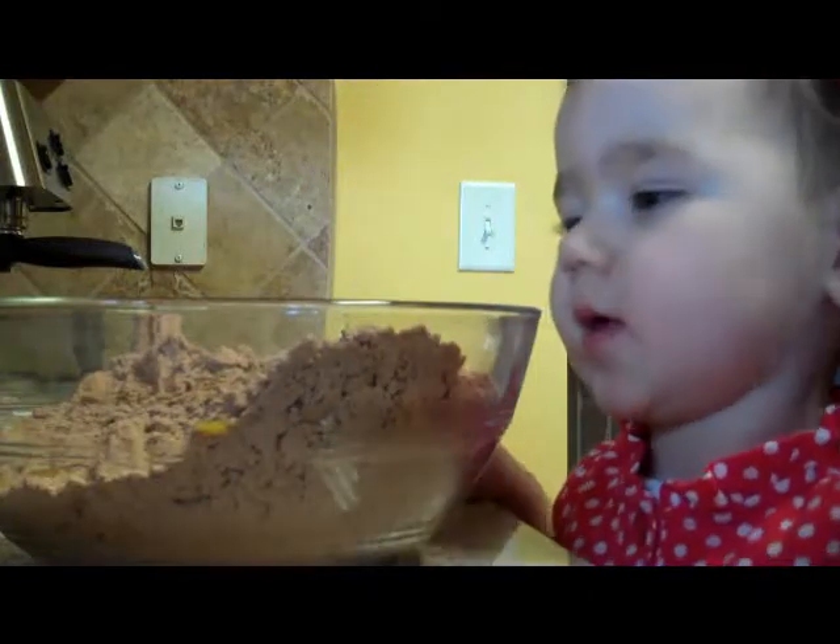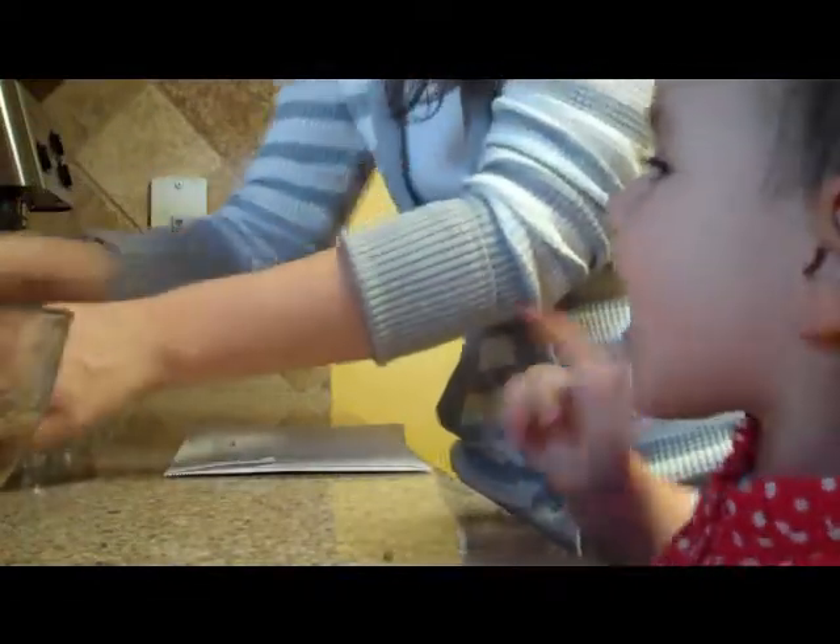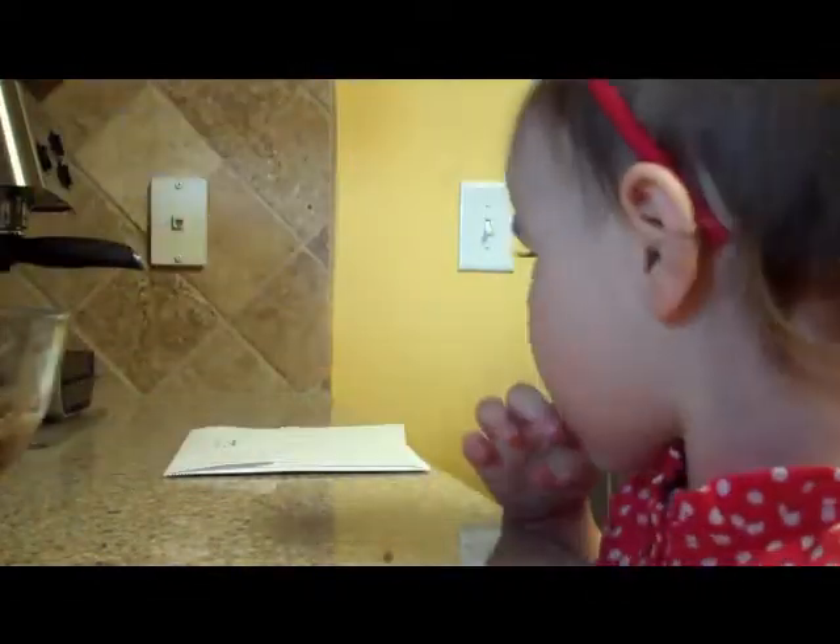Mix it. Mix it up? You've got to mix it up. Let me get us a spoon to mix it with. Yeah, I'll lick it. You can lick the spoon when it's done. Yes, ma'am.